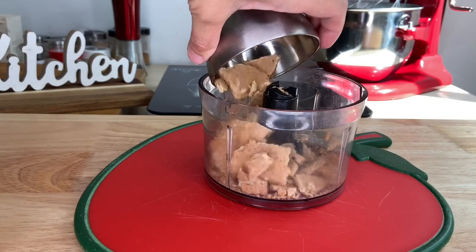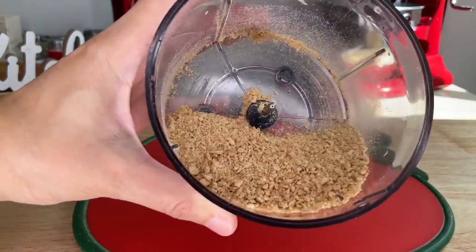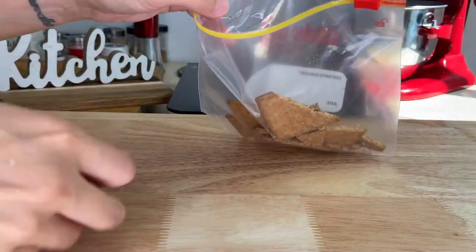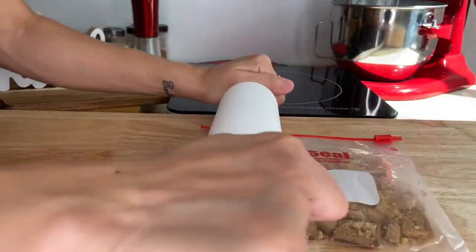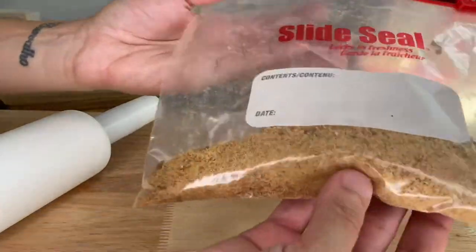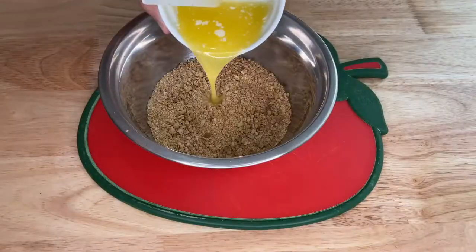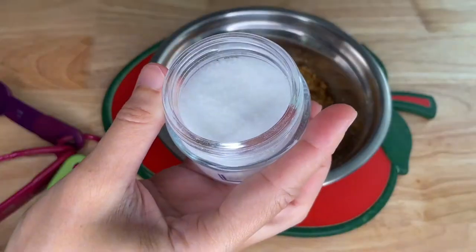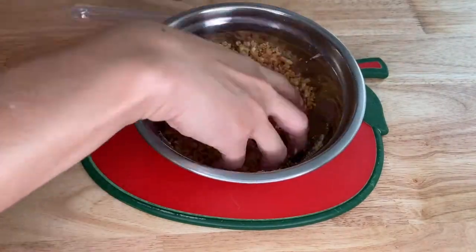For the graham cracker crust, blend 100 grams of graham crackers. If you don't have a blender, you can put them in a zip lock bag and either smash or roll them. Put the graham crumble into a bowl with 50 grams of melted butter, 1 teaspoon of sugar, and a pinch of salt. Mix until you can form little clumps and balls in your hands.